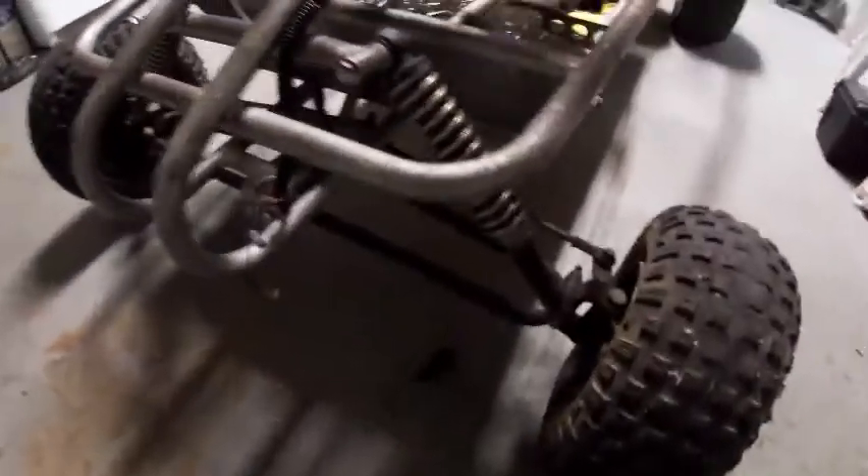It's got some front independent suspension — I think that's what it's called. This one tire is flat but I might put some air in it and see if it holds up. It's really dirty; the guy said it was sitting in his backyard for like two years or something like that because his friend gave it to him.